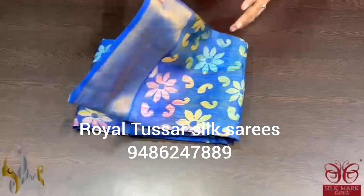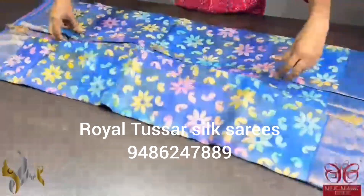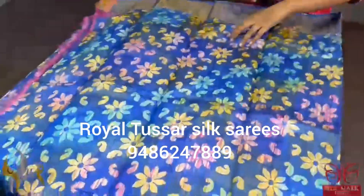Pure Tassa silk sari, premium quality, hand lock printed, with zari borders done on a premium acid wash with Tassa silk.